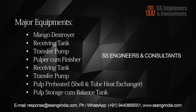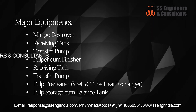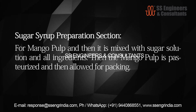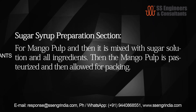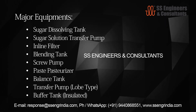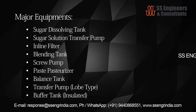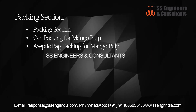Major equipment for mango juice includes: Mango Destroyer, Receiving Tank, Transfer Pump, Pulpicum Finisher, Receiving Tank, Transfer Pump, Pulp Reheater, Shell and Tube Heat Exchanger, Pulp Storage Balance Tank, and Sugar Syrup Preparation Section. For mango pulp, it is mixed with sugar solution and all ingredients, then pasteurized and allowed for packing. Additional equipment includes: Sugar Dissolving Tank, Sugar Solution Transfer Pump, Inline Filter, Blending Tank, Screw Pump, Paste Pasteurizer, Balance Tank, Transfer Pump, Globe Type Buffer Tank, and Insulated Packing Section, with aseptic bag packing for mango pulp.